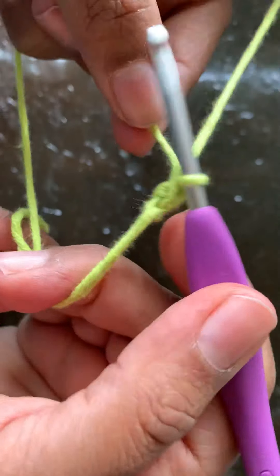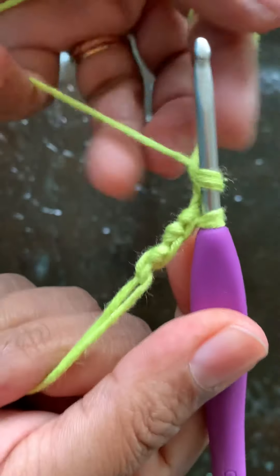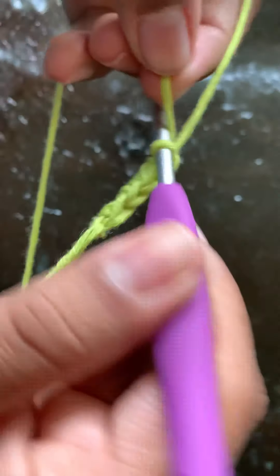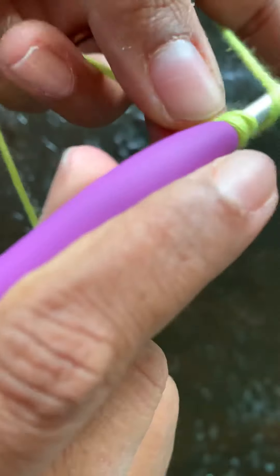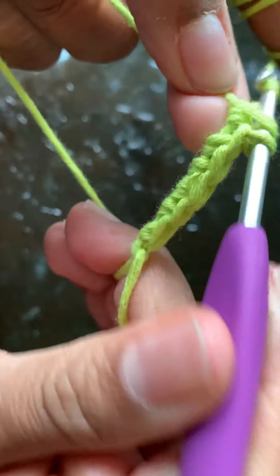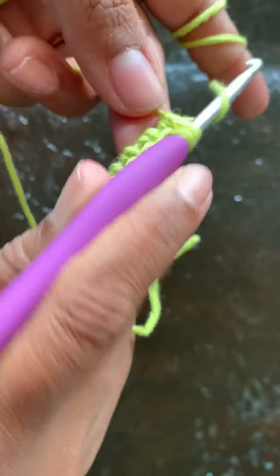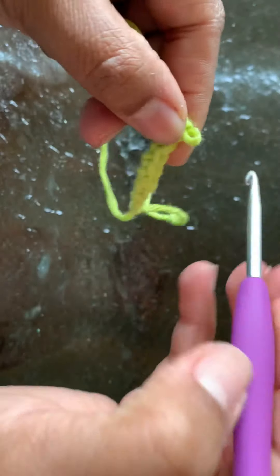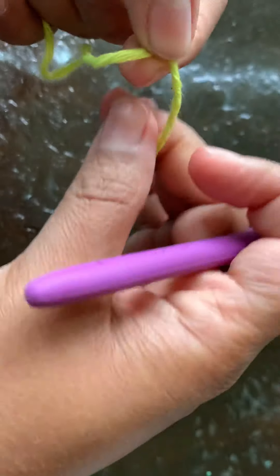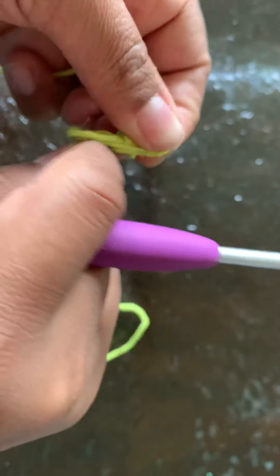Counting the single crochets: 2, 3, 4, 5, 6, 7, 8. Each single crochet has one petal. The circle is firm.